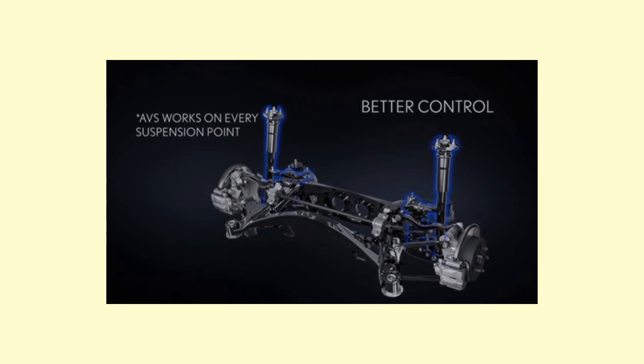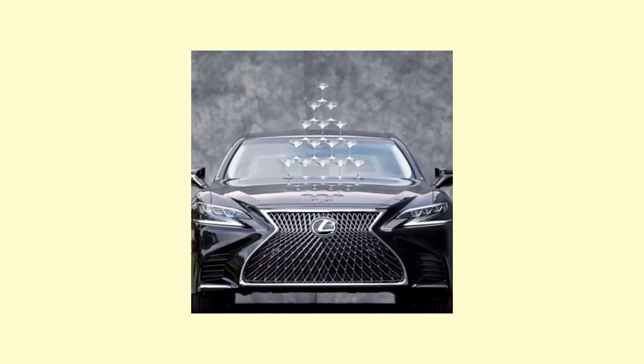When cornering at higher speeds, the Adaptive Variable Suspension measures steering input, yaw rate, and speed, and then increases damping force to reduce body roll during cornering. Should you find yourself on rough road surfaces, the variable suspension reduces the damping to absorb bumps and provide a smooth, comfortable, and luxurious ride.